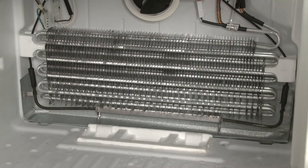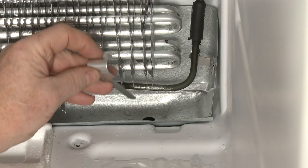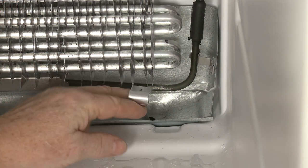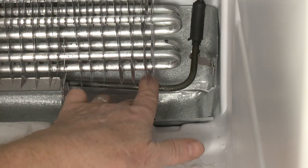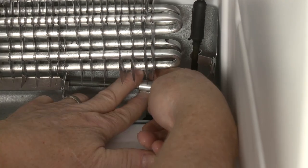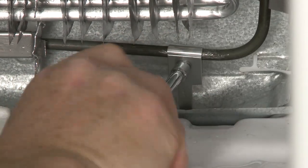If your freezer's defrost drain is frozen, the appliance's drain strap is likely worn out or missing. Some freezers have a small copper or aluminum strap that is attached to the defrost heater element and extends into a drain. When the defrost heater turns on, heat is conducted through the strap to melt any ice that may have accumulated in the drain.